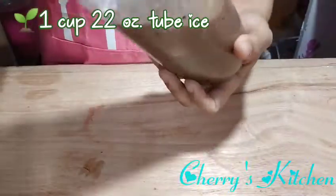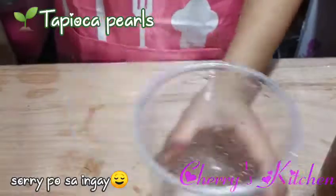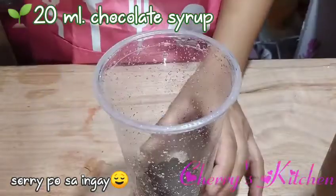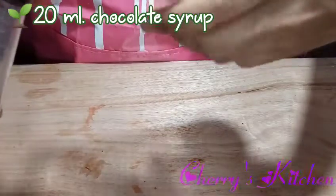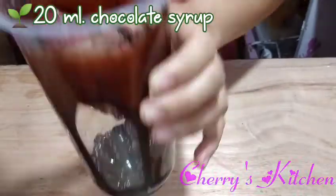Okay, let's mix it. So this is our mixture. Next, we have our chocolate syrup — 20 ml of chocolate syrup — let's put it on the side of the cup for a nice presentation, guys.